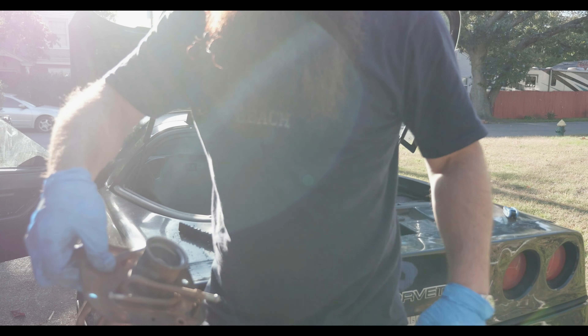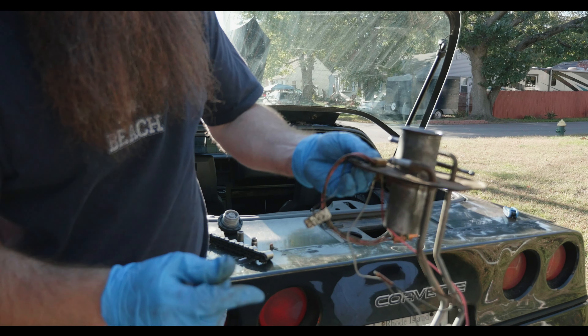We kind of cleared it off a little bit — that's what we did. Wire brushed the whole thing and tried to do it as best as we could.